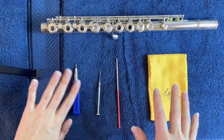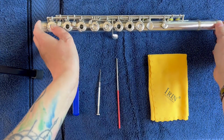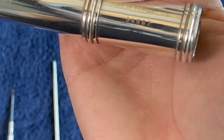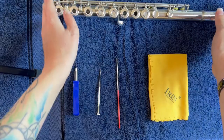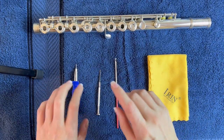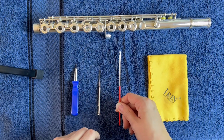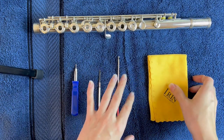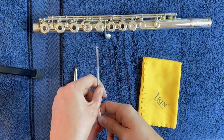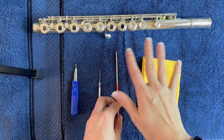I have everything kind of set up here. I am using my Gemeinhardt 3SS for our demonstration — I love the serial number 34567, so I'm actually hanging on to this one. This is going to be my demonstration flute. I also have a couple of screwdrivers and a spring hook. Not everybody has a spring hook, but I'll show you how to use it if you want to get one. I don't think mine was too expensive — I want to say it was under $10. I got it off Amazon and I can link it down below.